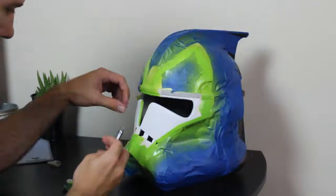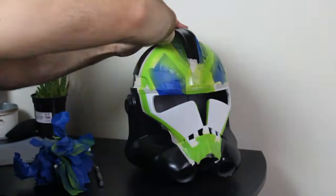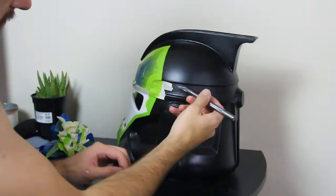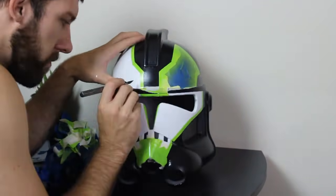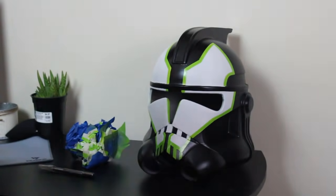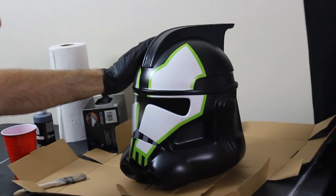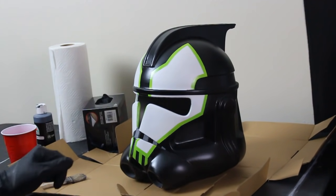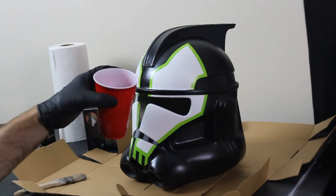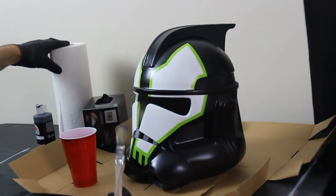Peeling off the tape this time is going to be a lot more satisfying because we actually have all the colors we need, and you can really tell the helmet is starting to come together. Now that our paint job is complete we're going to start weathering the helmet to make it look a little more realistic. For weathering we'll start off with the black wash. For that we've got some gloves, a cup with a little bit of water, some black acrylic paint, and a nasty old brush. We'll add the black paint to the water to dilute it a lot so we're not just painting the helmet black.